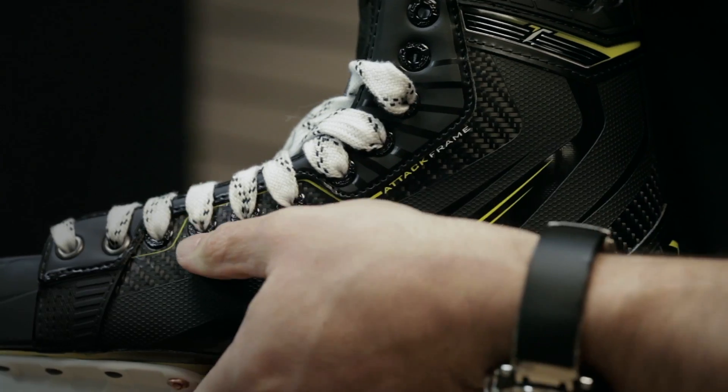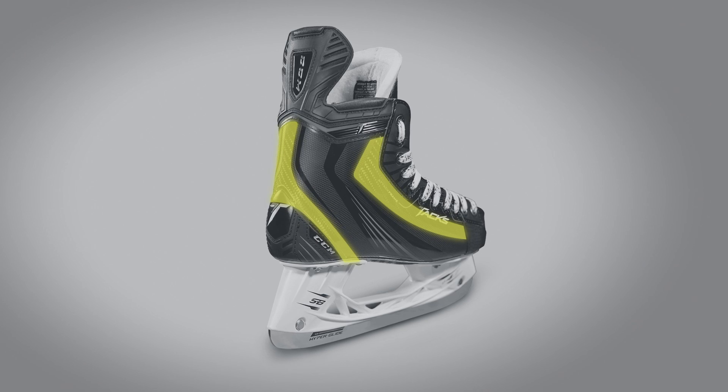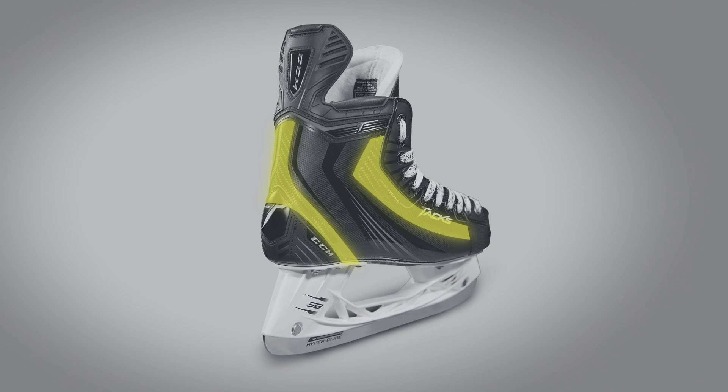What's key about the attack frame is that we've introduced two areas of reinforcements and composites — one along this ridge and along the back edge. What this does is give us the explosive power for the first five strides.